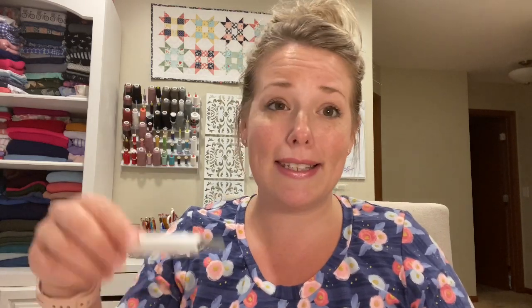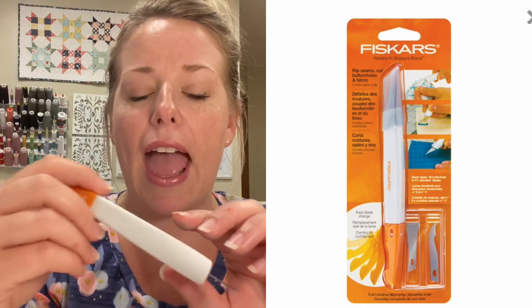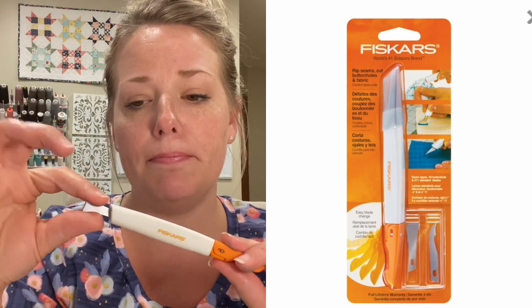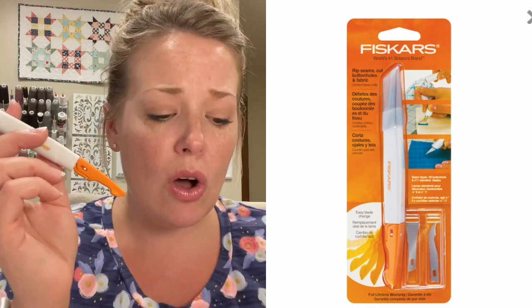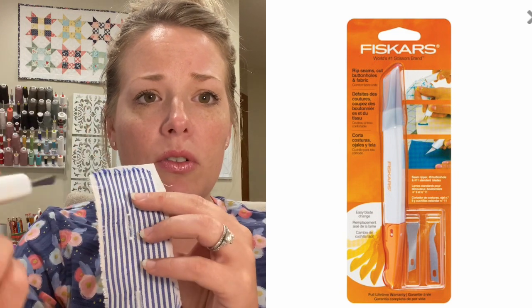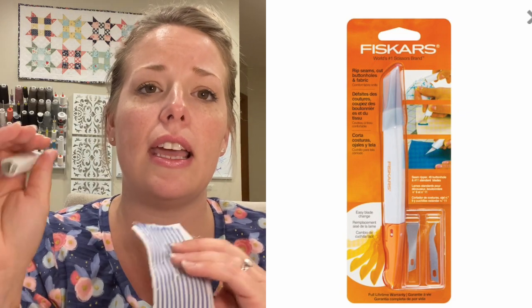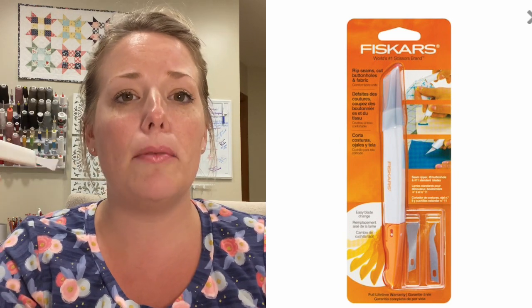So you're going to want to use your friction pen to mark those buttonholes, you'll need your guide, and you'll want to have some Fray Check. My secret weapon is the Fiskars craft knife and buttonhole chisel — you can exchange the blades so it can also become a seam ripper. After you've done your buttonholes, you just press in with the chisel and it cuts those buttonholes so cleanly. It's the most satisfying thing in the world. I highly recommend getting a Fiskars craft knife — I think you can get them on Amazon.